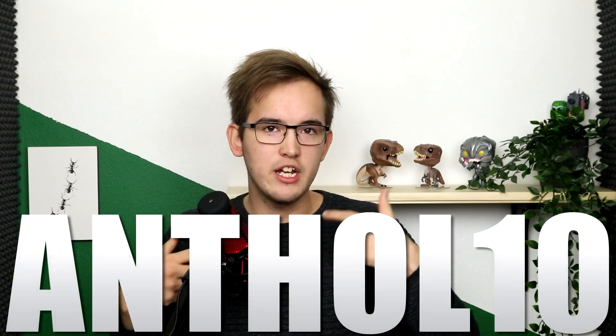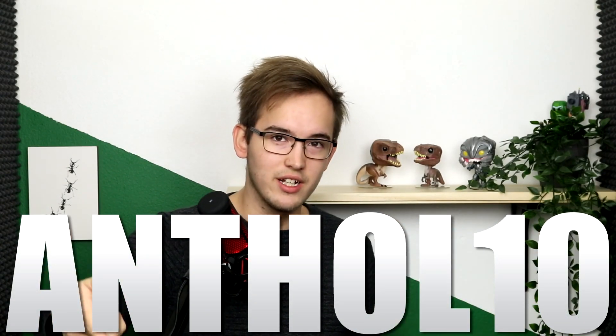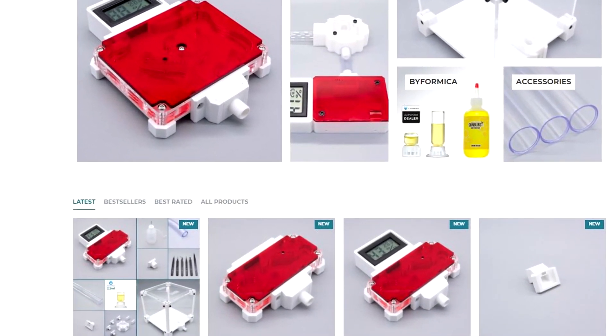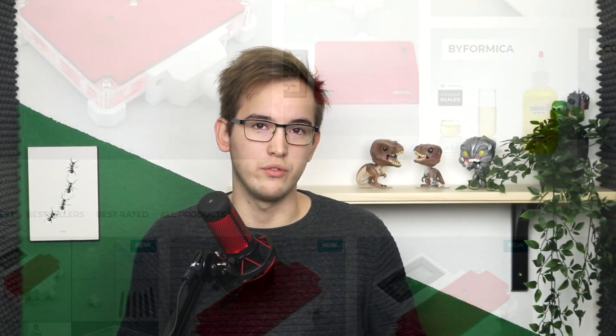Now before the video starts for real, I would like to say that I have a discount code for Hitek Ants. The discount code is ANTHOL10 — so if you go over to Hitek Ants and use that discount code, you'll get a 10% discount. A nice little bonus if you want.